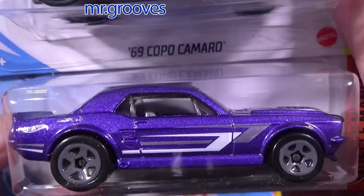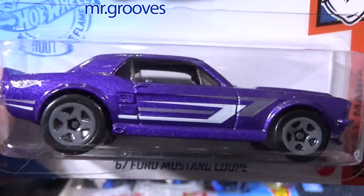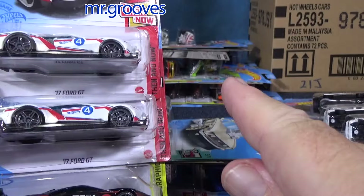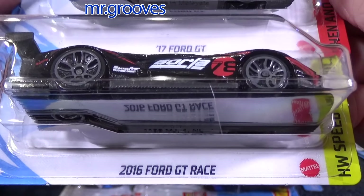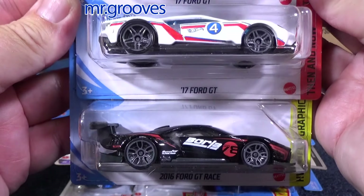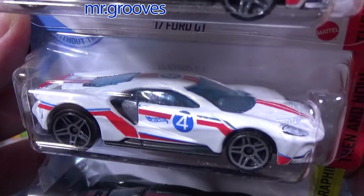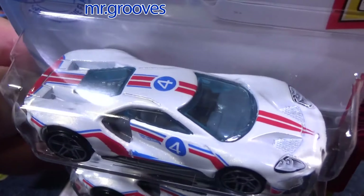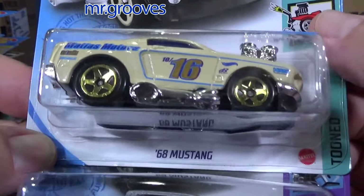1967 Ford Mustang Coupe — beautiful purple color, very nice. But I have so many colors of this model I don't necessarily have to keep all of them. 2017 Ford GT. 2016 Ford GT Race — race version, low profile, has a spoiler. The 2017 Ford GT is just a little bit taller so it can be a public car for consumption, whereas the race version is not for sale to the public — it's for racing. Red, white, and blue — I'm going to have at least one in my collection.